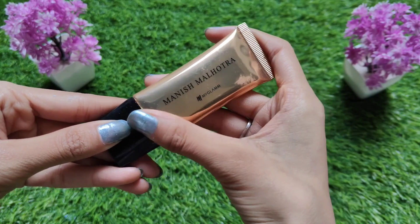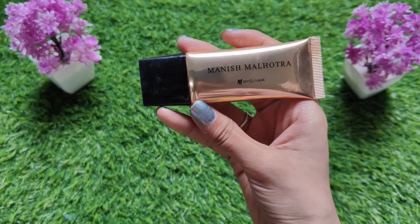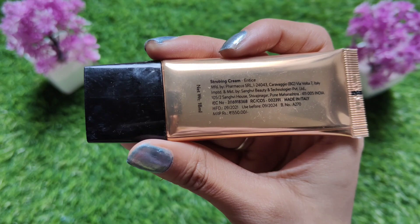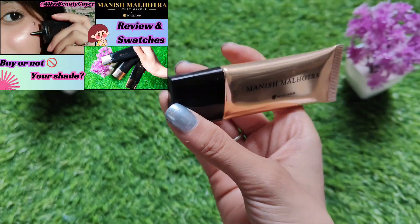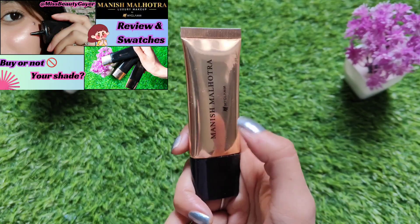Now let's talk about the inner packaging. You receive it in a small tube — it looks very cute. It is also a tube with a cap. In MyGlam, most products come in black and golden caps, but this one has a slightly different look. Their liquid highlighters, which I have also shared recently, have the same packaging.